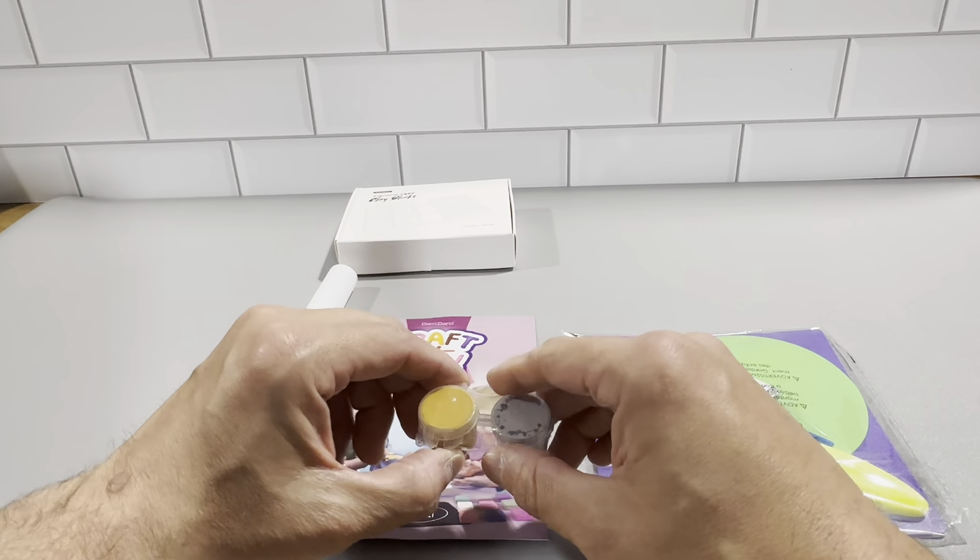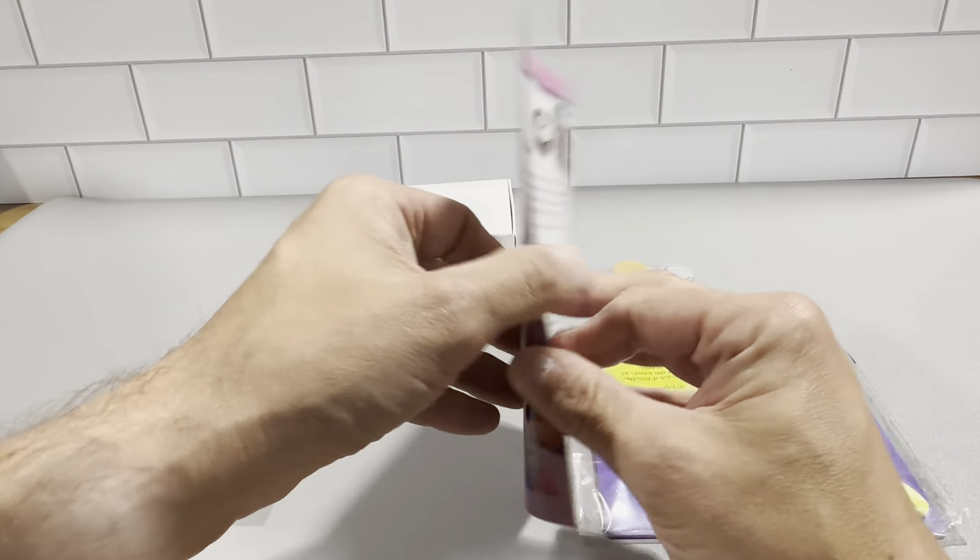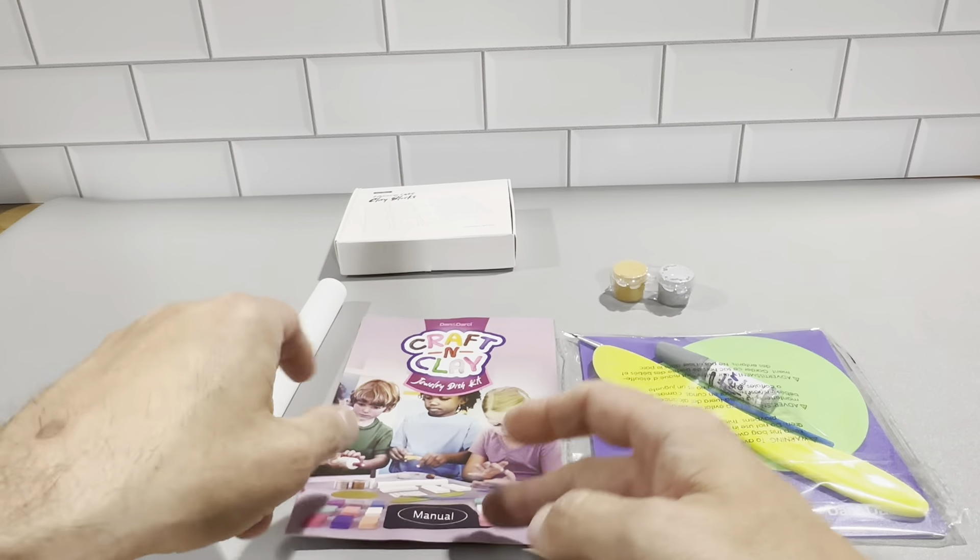This is the paint right here, and this is the rolling pin. And then this is the instruction manual, which basically tells you everything you're going to need to know. It's really informative.